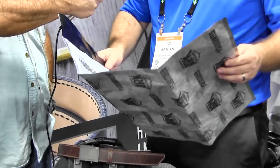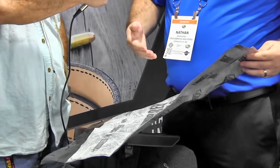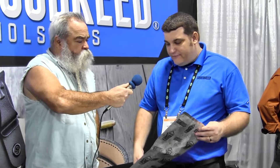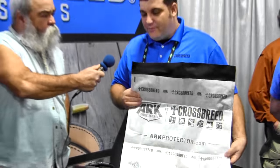I'm here in the Crossbreed Holster booth with Nathan, and he's got a couple new products. New for this year, we've got our new ARC Protector Series bag. This bag has been used in military applications, including protecting JDAM missile components in underground storage facilities. We're bringing this to the consumer market to let customers protect their valuables — firearms, ammunition — from dust, water, and similar hazards. This bag also offers a great deal of EMP protection, more than what's currently on the market. You can check it out at ARCprotector.com, which takes you right to the Crossbreed Holsters website.